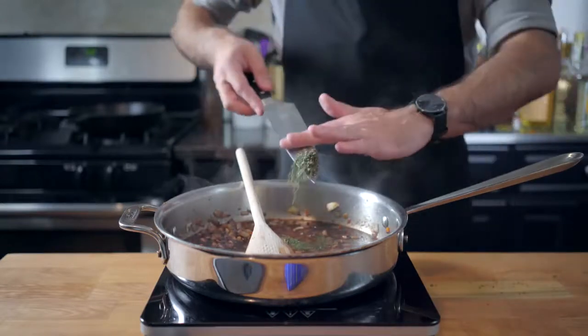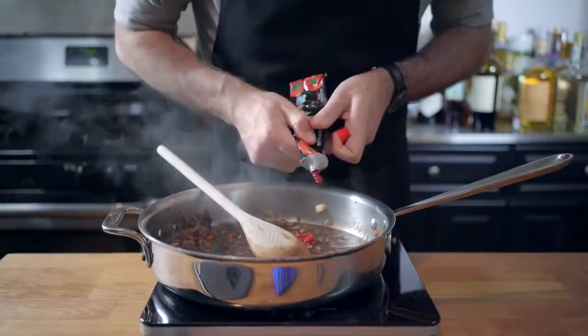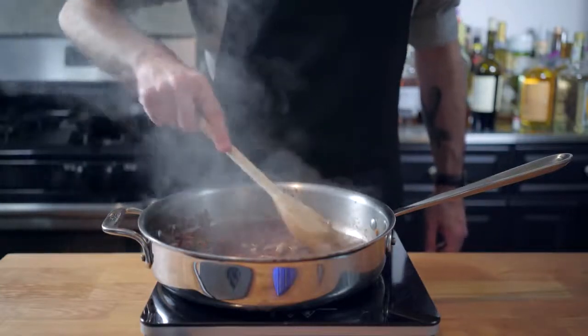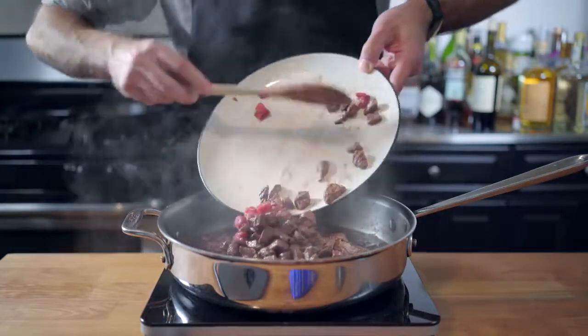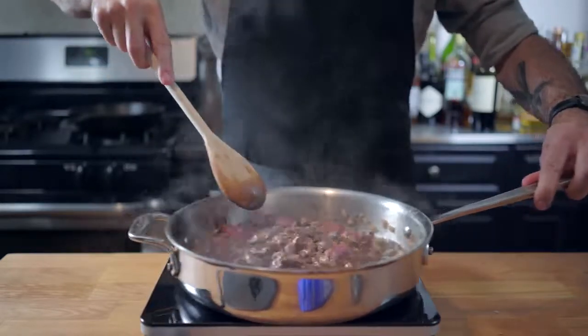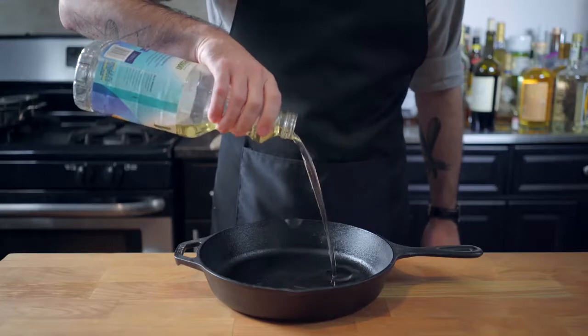We got rid of that stray meat. Now we're going to deglaze with about a half cup of red wine and a half cup to a cup of beef stock. We're then going to add a teaspoon each of freshly chopped thyme, rosemary, and sage, maybe a tablespoon of tomato paste. Don't forget to scrape your fond. Adding the beef back to the mixture, supplementing with extra broth if necessary, partially covering and simmering for two hours, then thickening with cornstarch at the end of cooking.